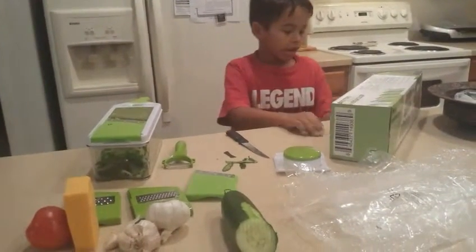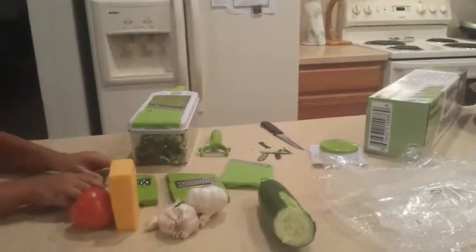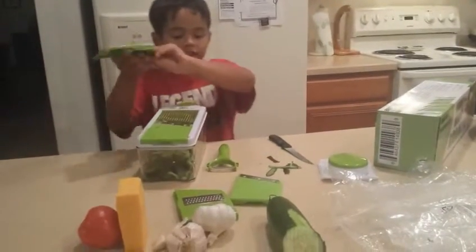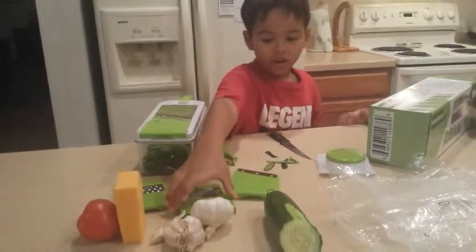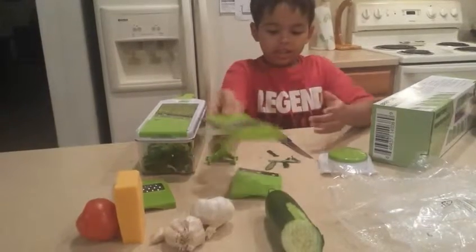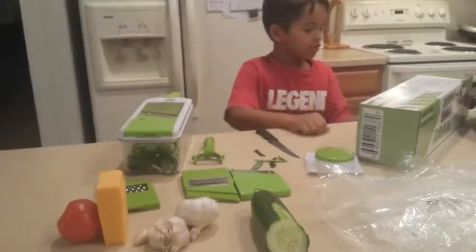And the coarse grater one, which is the one right here. And also, the last one is the fine grater. And I'm going to go through what all of them can do.